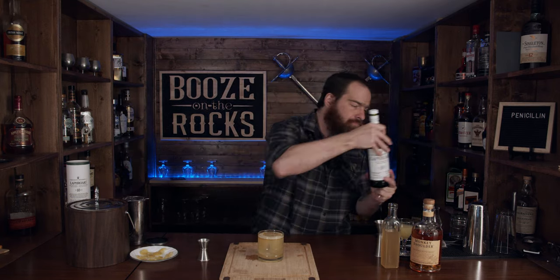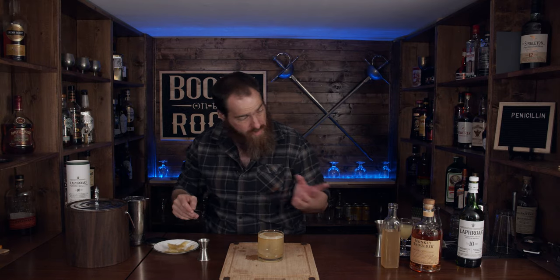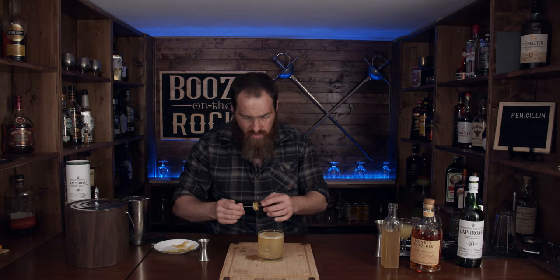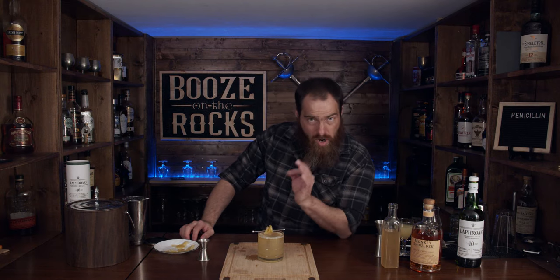Now I need to garnish my cocktail. I'm going to use some candy ginger. I made this candy ginger when I made my ginger syrup. We've got three nice little pieces here — we'll put this right here. And here we go: the penicillin, a modern classic.